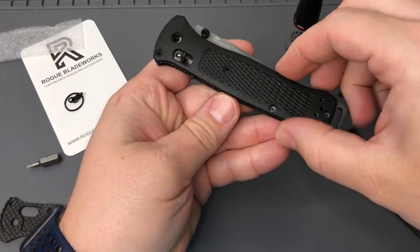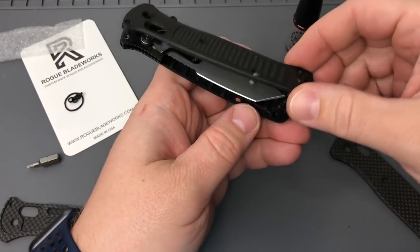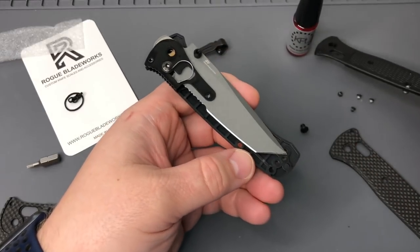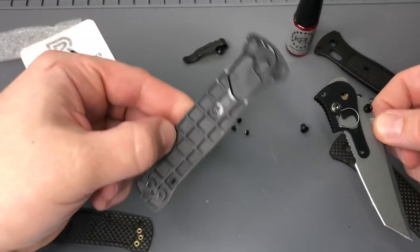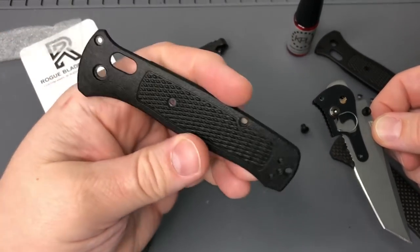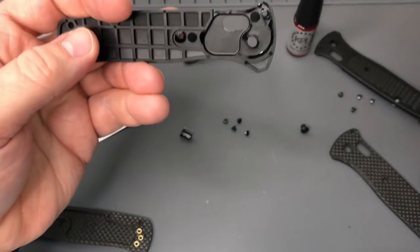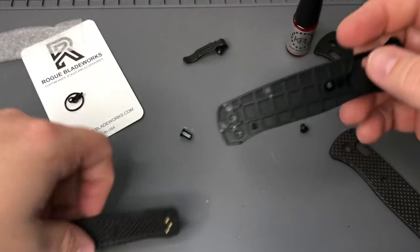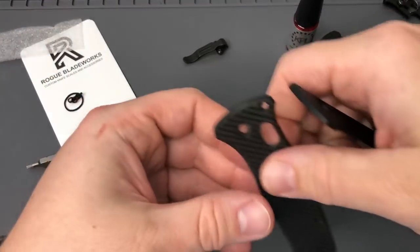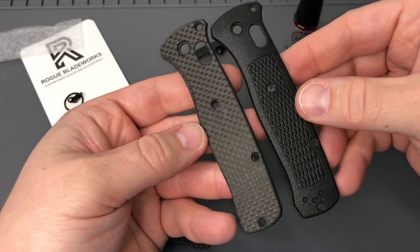So we'll take this top scale off - barrel spacer is still attached to that one, so we'll take that off in a minute. We'll pull the blade and the access lock mechanism out. You can see it's definitely well lubed up and it's ready to go. This is the serrated version of the 537 Bailout I've been carrying, and you can see how the interior is patterned to hold up a little bit for strength and durability.